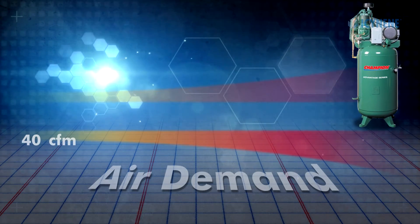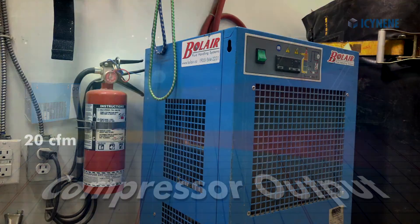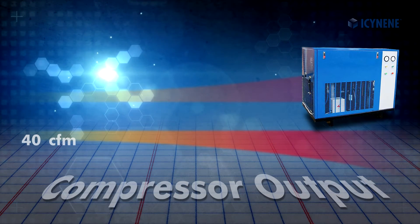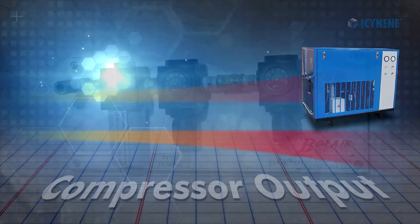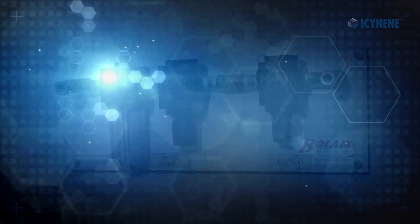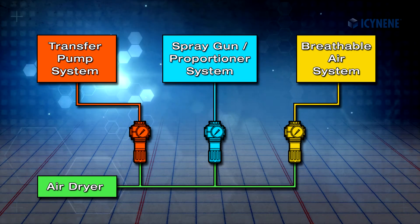All air leaving the compressor must first pass through a refrigerated air dryer before going to any air-operated components. Air dryers must be sized according to the compressor's output. Air regulators are also required in front of each air-operated component in the spray rig in order to control the amount of air that each one receives.